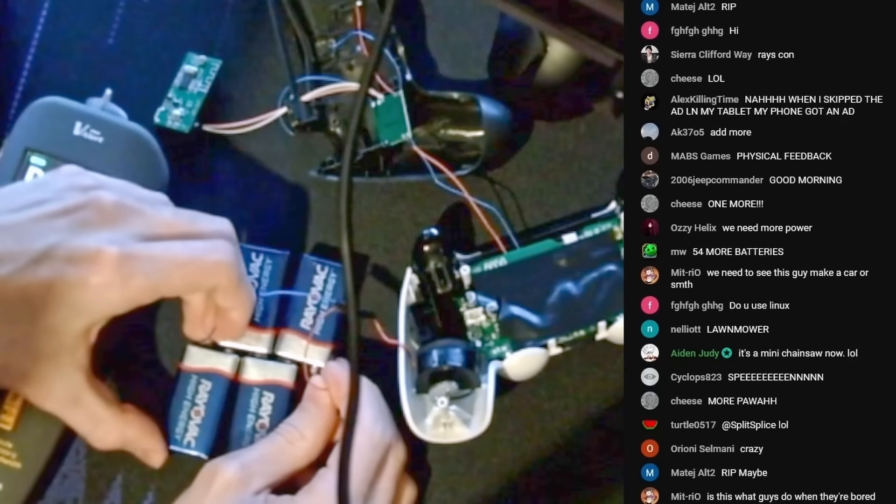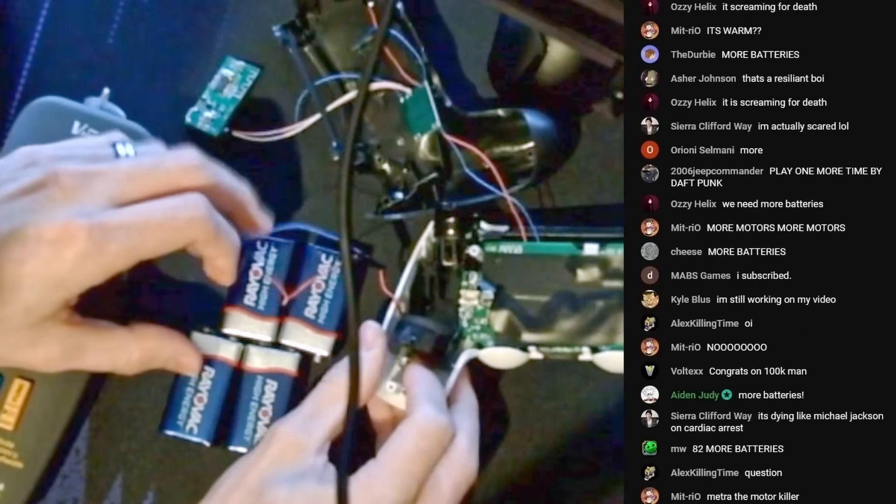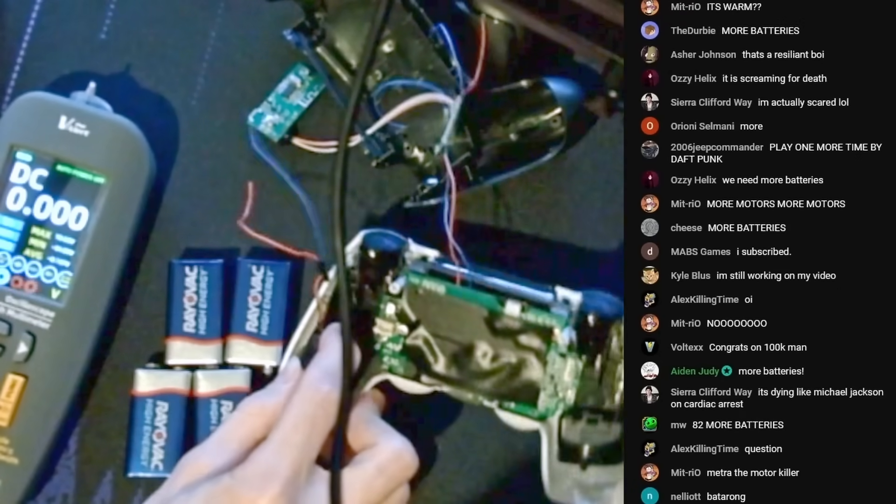Sounds like an impact drill. How is it not dying? This thing's gonna fly into my eye. It's warm. This is 36 volts. How is this little motor not dead?